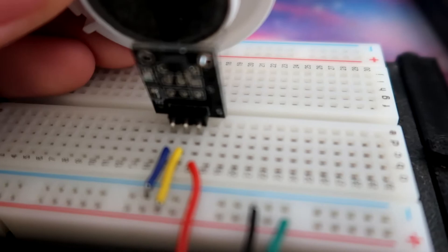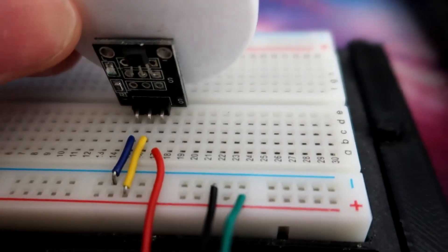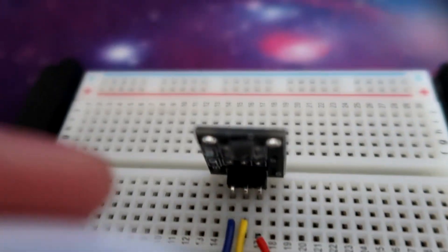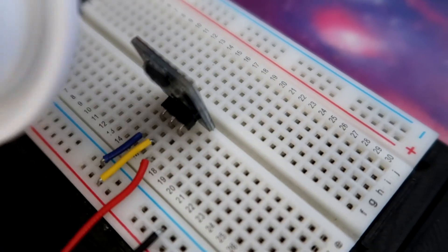If I try from the other side — same thing. If I have the polarity right, the sensor will pick up the magnetic field and output the signal. But if I flip the magnet over, nothing. That just shows how it only picks up the polarity from one side of the magnet on that sensor.